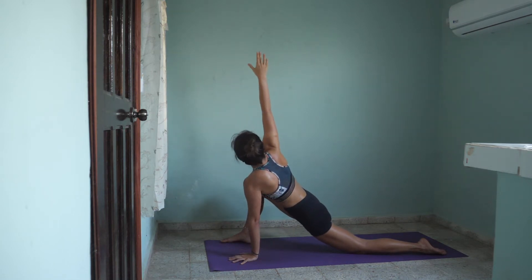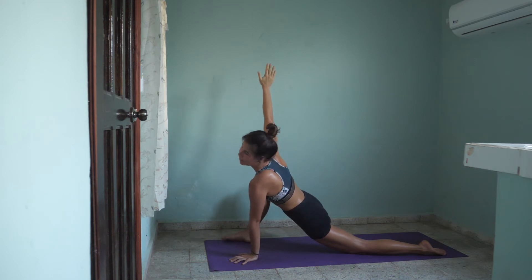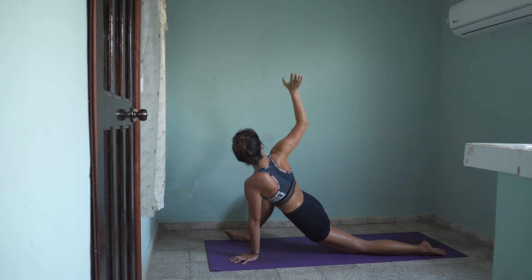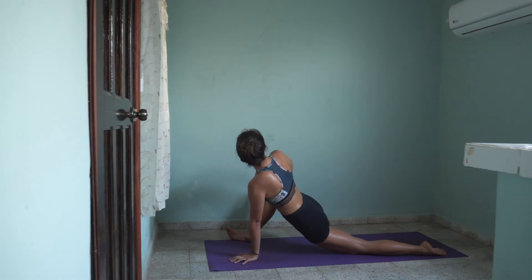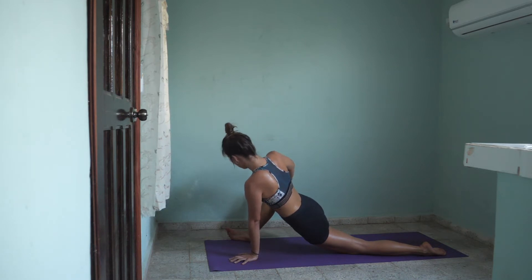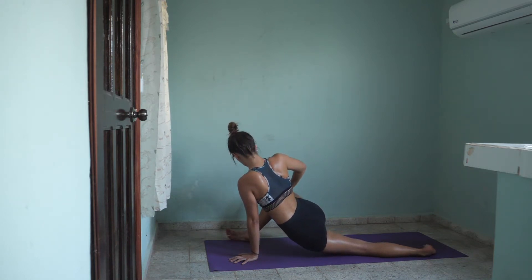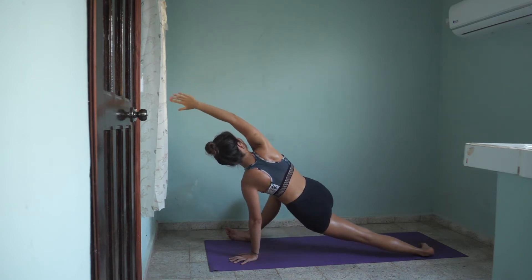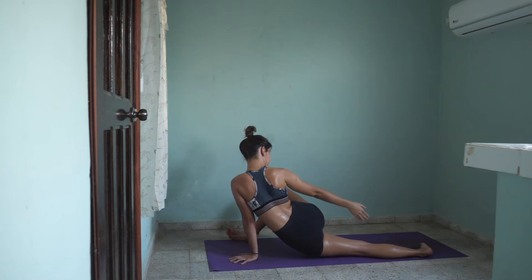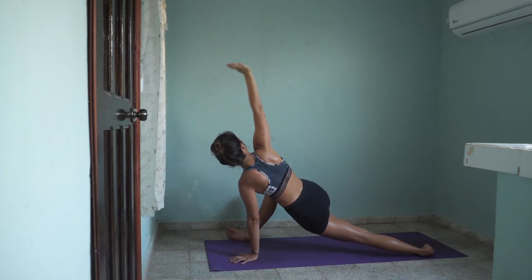Inhale, extend your right arm to the sky and let the right leg just drop to the side. Be mindful of your ankle — keep it engaged, don't let it collapse. You can gently push your knee away from yourself. Inhale, exhale. On the next inhale, we will rotate on the outer edges of our feet and rotate our torso all the way to the right for revolved skandhasana. You can extend your right arm behind you. Inhale, lift gently in your revolved skandhasana. Exhale, lower. Inhale, lift. Exhale, lower. Inhale, lift. Exhale, lower.